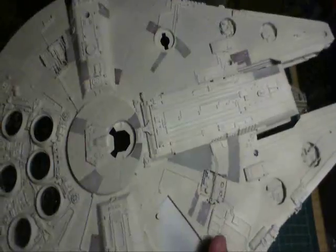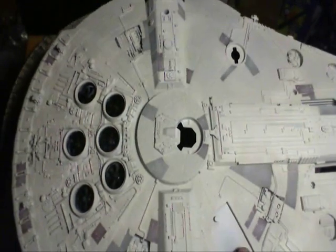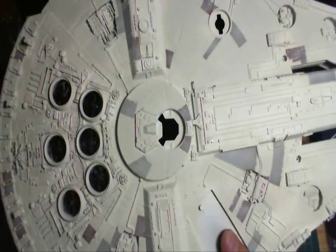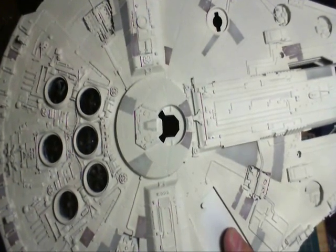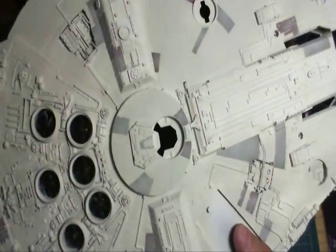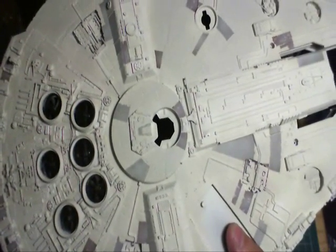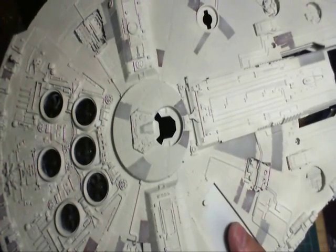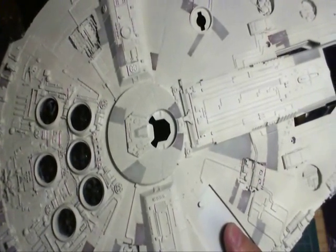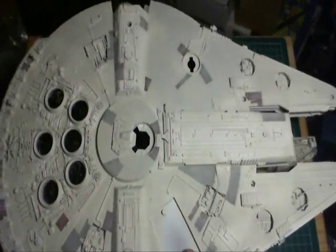Next up for the Fine Molds is to put the lighting in the cockpit and other areas. I've placed fans with little high-speed motors — the fan blades are printed out on my 3D printer. I also have the screens from the Paragraphics photo-etch detail set, and that's it.